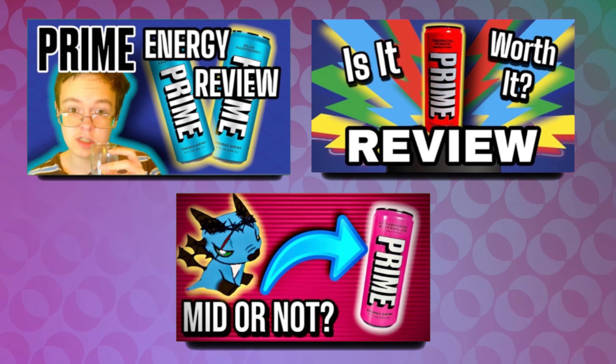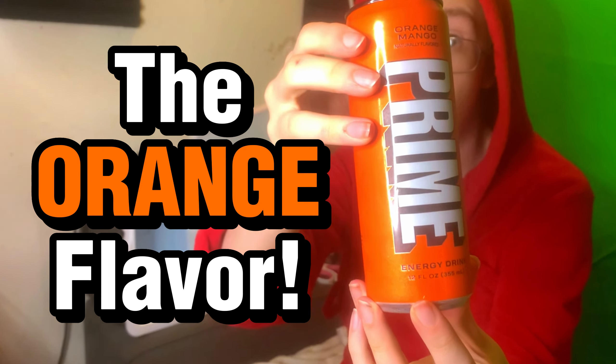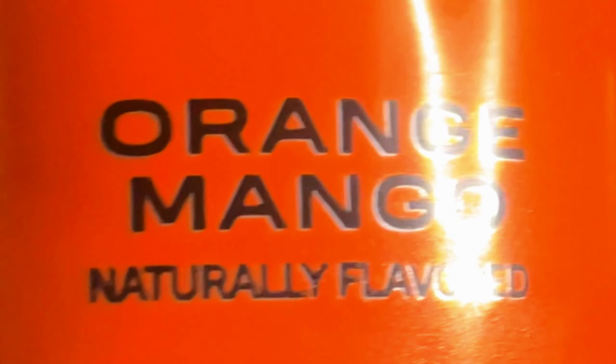In today's video, I'm going to be finishing the Prime Energy Drink Review series with the final flavor that I have — the Orange Mango flavor.